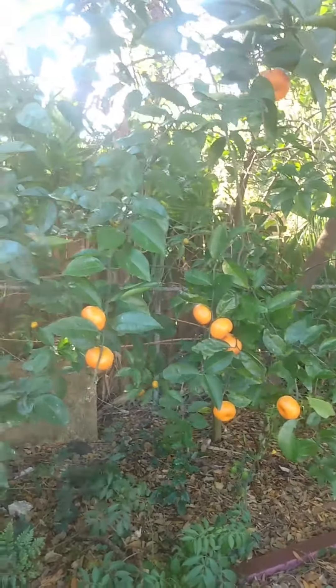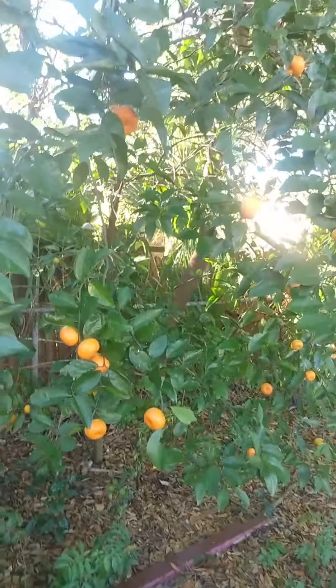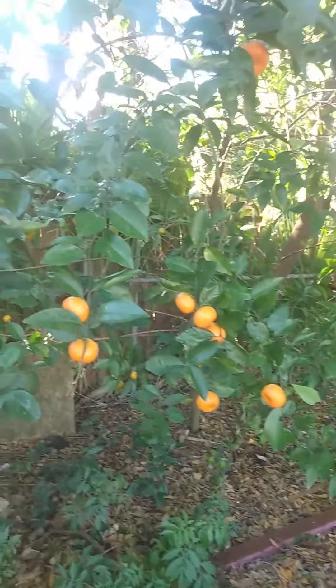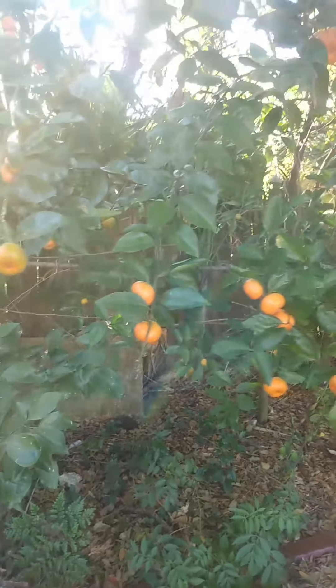I would recommend getting the whole fruit and extracting the seeds yourself, because while the seeds are wet and green they sprout better. But it's totally up to you — I will also dry the seeds out and go from there.